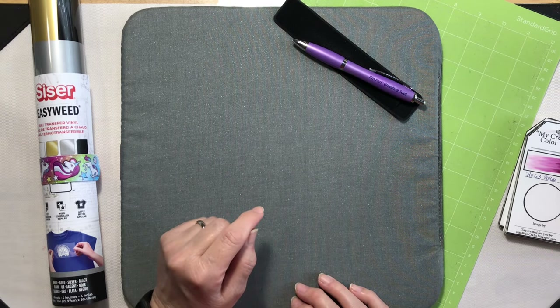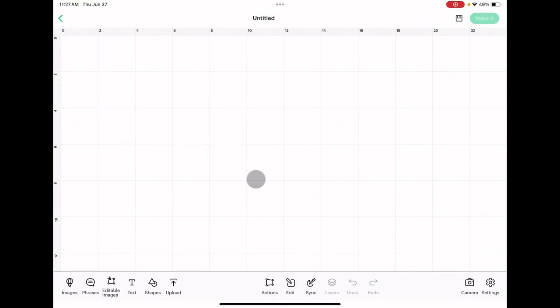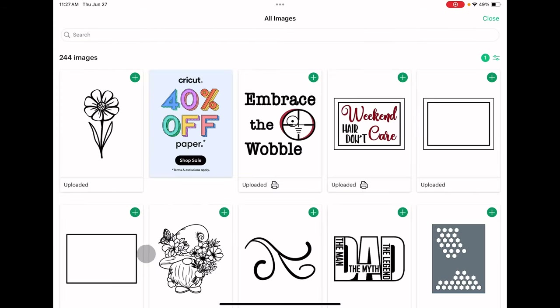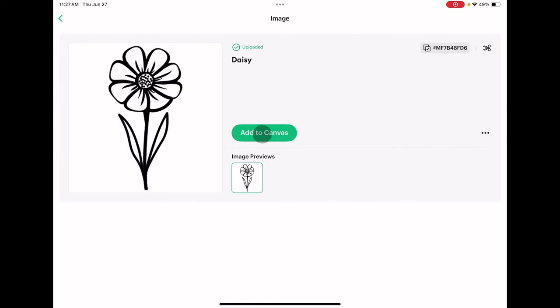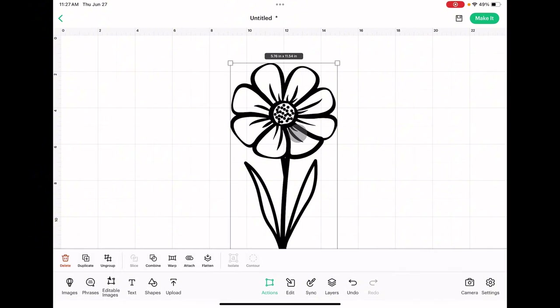The first thing we need to do is go into Cricut Design Space and do a few edits, so I'll meet you over there. Okay, so we are in Cricut Design Space. I already have my image uploaded, so I'll hit Upload, open uploaded images, choose my flower, add it to the canvas, and then we'll view the canvas. Now in order to cut an outline and a base image we're going to need to use the Contour function.